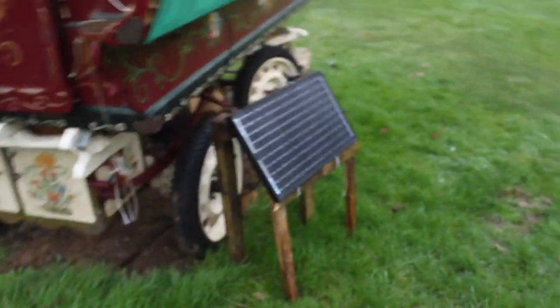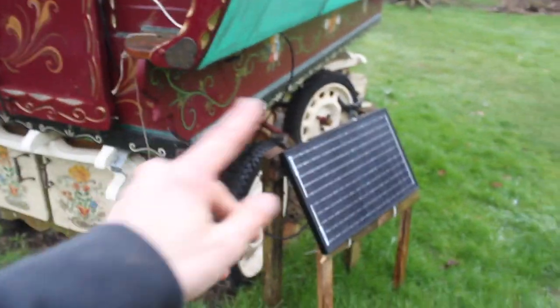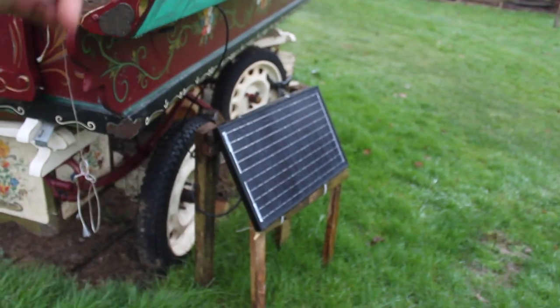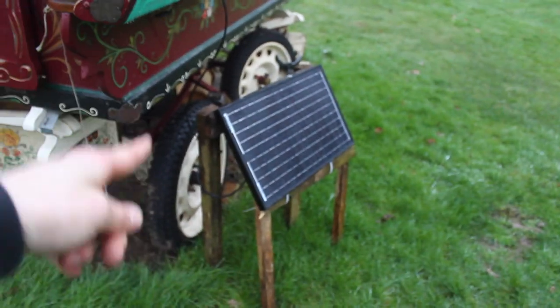I'm not pulling in that much solar right now, but this solar panel is really good even though it's only 30 watts. If you want a budget solar panel, get this one — I'll link it in the description. You can also check out that video where I explain more about it.